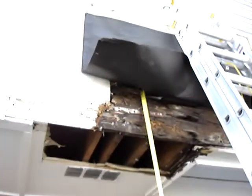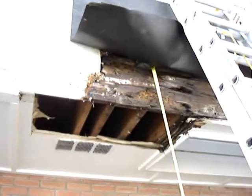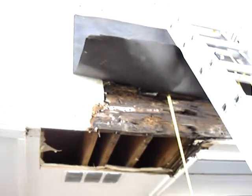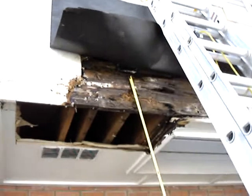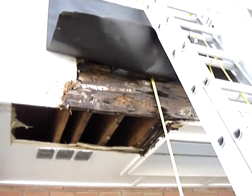It doesn't look like the damage is going up into the joist too badly, but here is your culprit — your scupper. The scupper's been damaged, so during rain, water was just pouring right into it. The scupper needs to be replaced and the 2x4 on this side needs to be replaced as well.